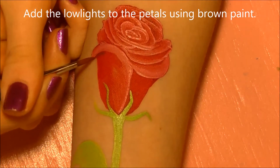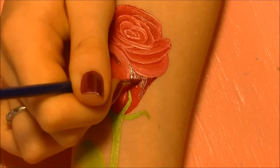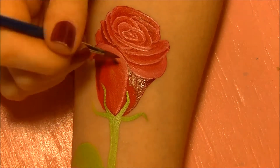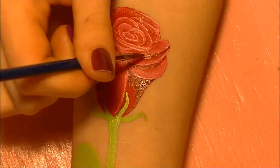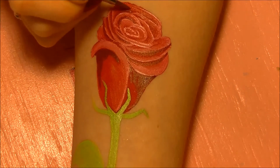Now we're going to add the low lights — every time you highlight, you need to low light. I'm using brown paint for this. If you have a deeper shade of red body paint you could use that as well, but I think brown adds different tone values and layers and makes it look a little less fake. Dark red would also work, or you could even use black. Just shade in all of your petals.